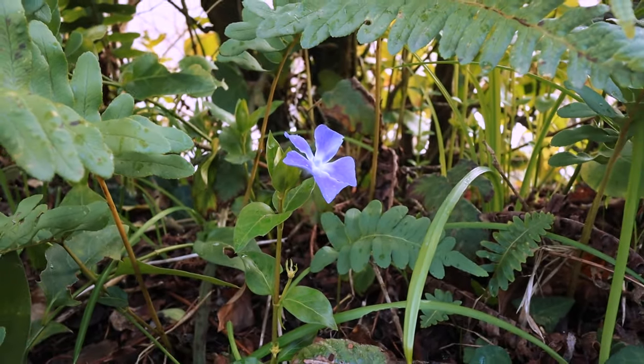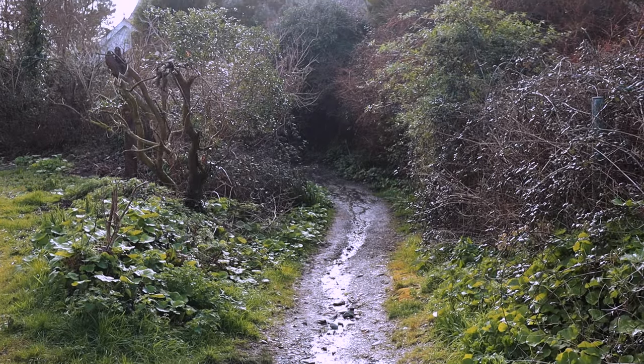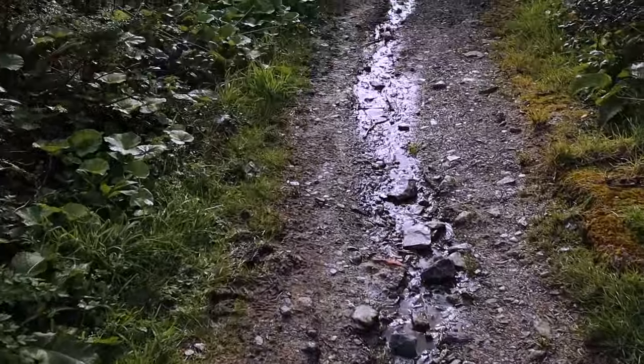How true this is of our lives, and particularly I think of our creative projects. Before I share more of what I've been working on, let me take you on a little sketch walk around my area.